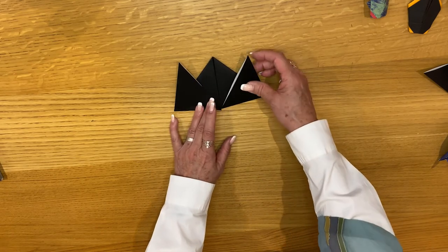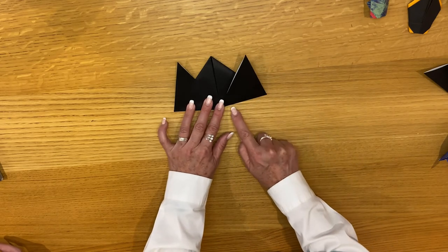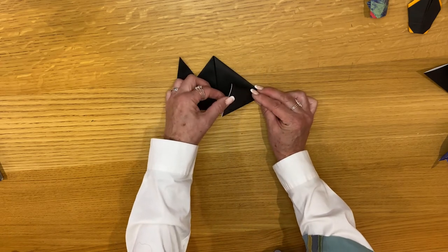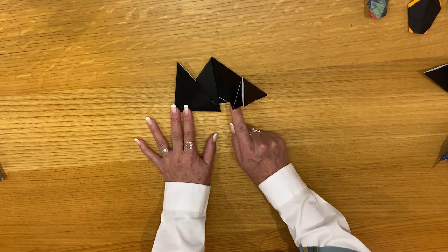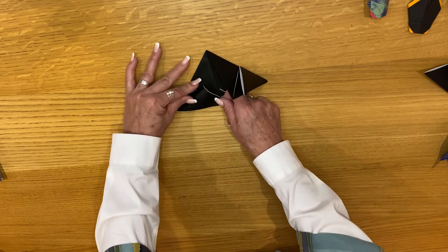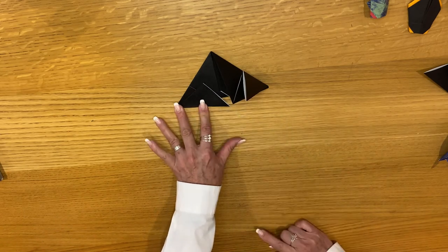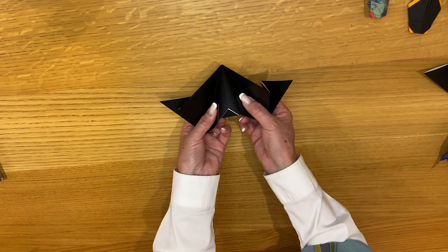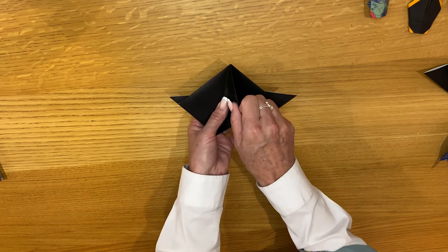Now we have one more step. Take this outer edge and fold it up to meet the top edge using this corner as your pivot — it's going to look like this. For the same on the other side, you can lift it up a little bit because we need room. Take that outer edge and fold it in to meet the top edge, just like that — remember you have a point right there. Then open it up, take the model and make a mountain fold — basically folding it in half like this.